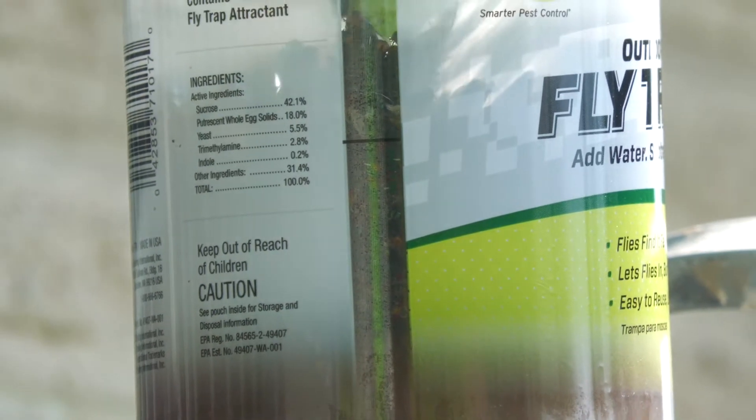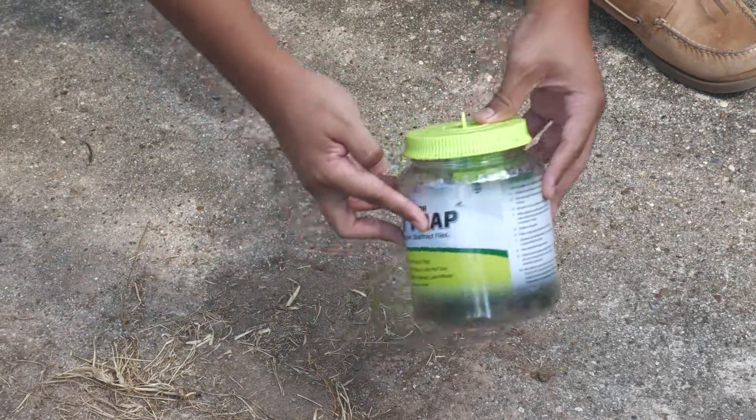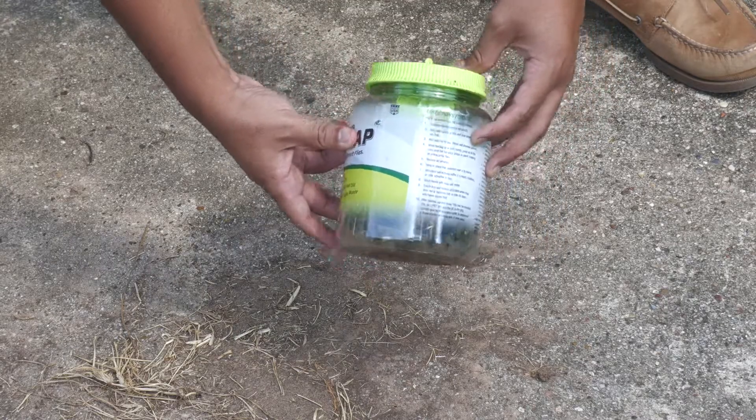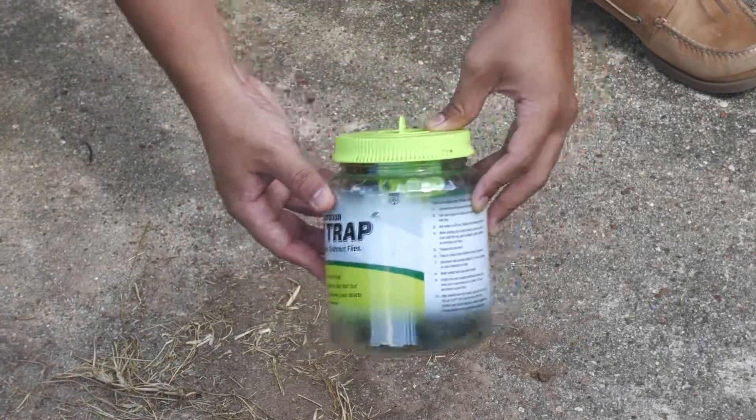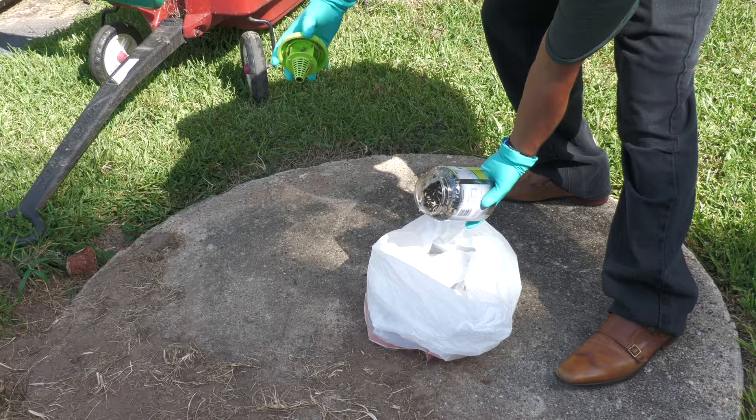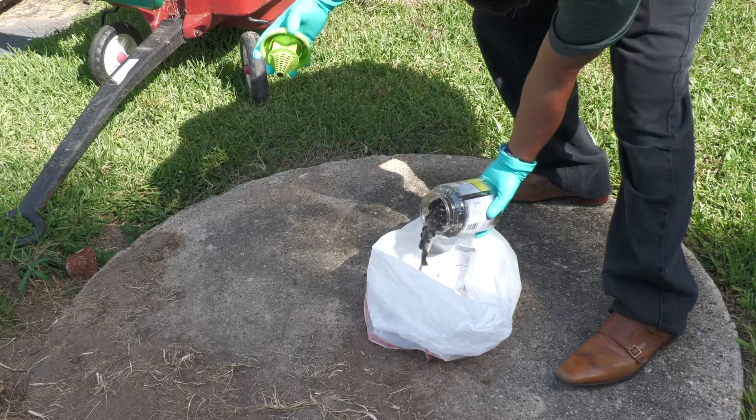If you're wondering how you get rid of this, all you have to do is close the top, stir it, make sure the chemicals get all over the flies that were still alive, and put it in a trash bag and throw it away. This is your second warning — this is probably the most disgusting part. If you're eating or if you're squeamish, please don't watch this.